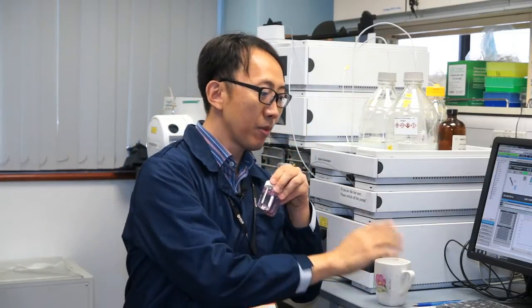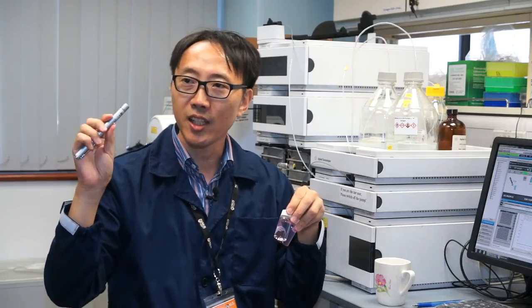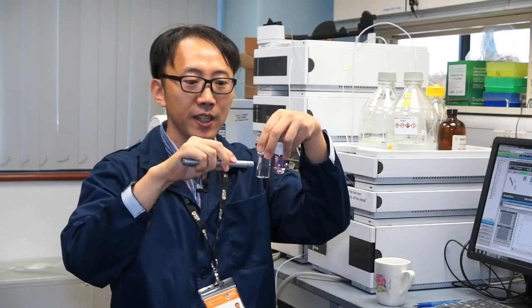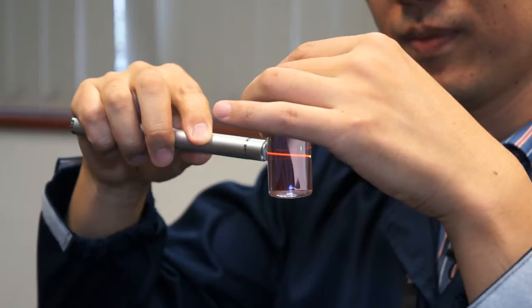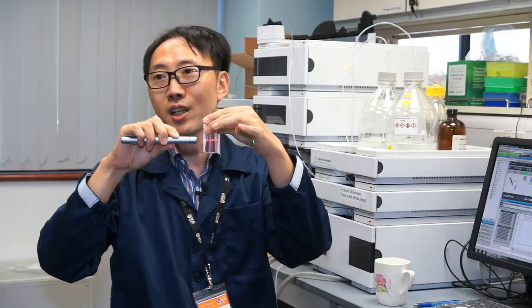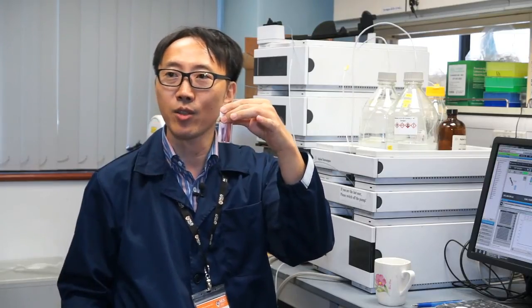And instead of these heavy machines, you can use this kind of simple tool — a green laser pointer. If there isn't enough caffeine inside, the green light just passes through like this. But if you have enough caffeine concentration in your solution, it generates a strong orange color, like a traffic light warning, giving you a red-color stop signal.